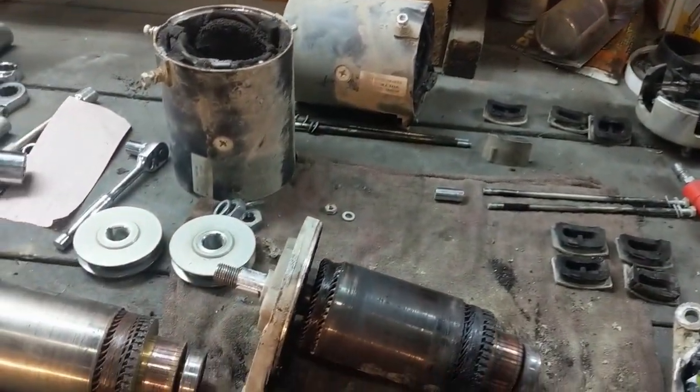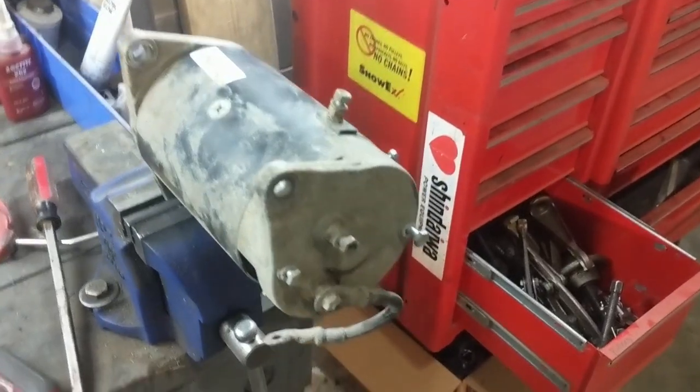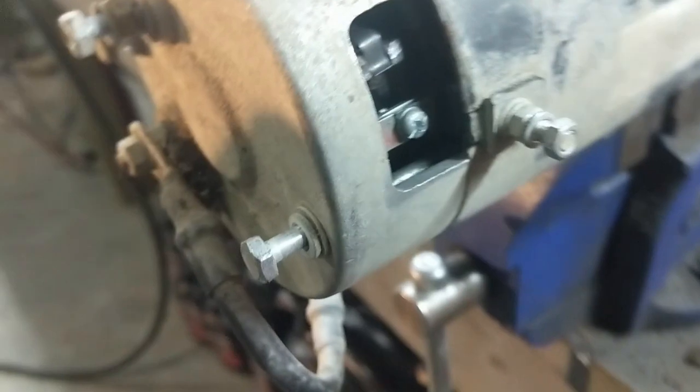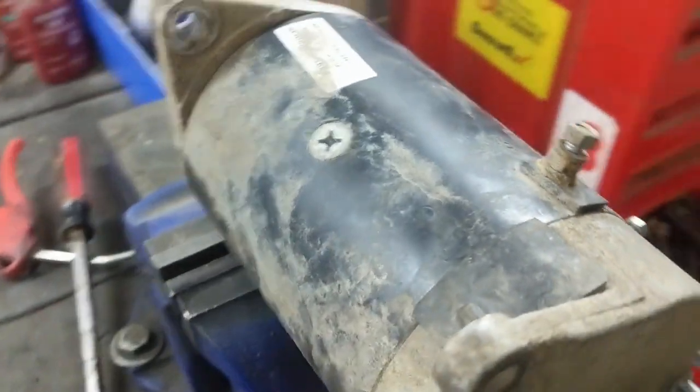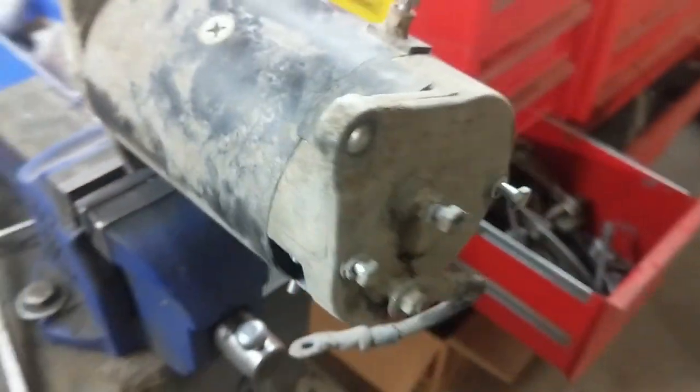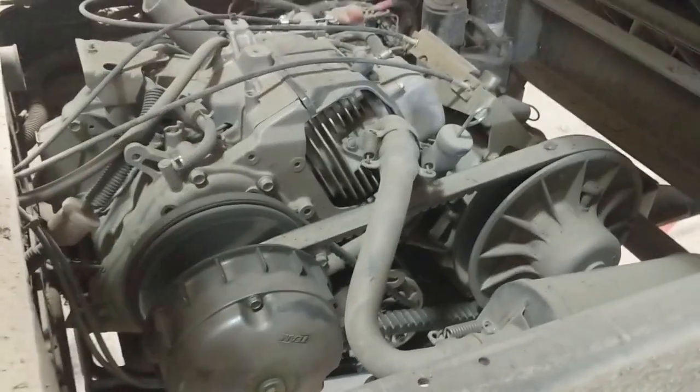Throwing it back together to see if it works. Got the cap back on, just installing these plugs — there are four of them. You can see the new brush installed inside on the old commutator, all polished up. We're going to finish putting this thing together, throw it in the machine, and see if it works.